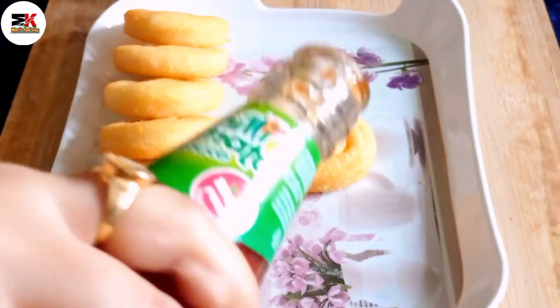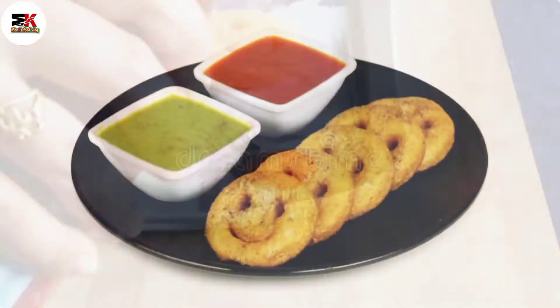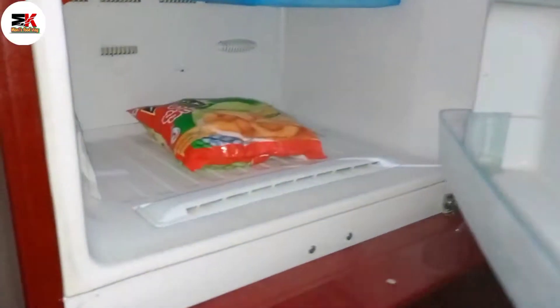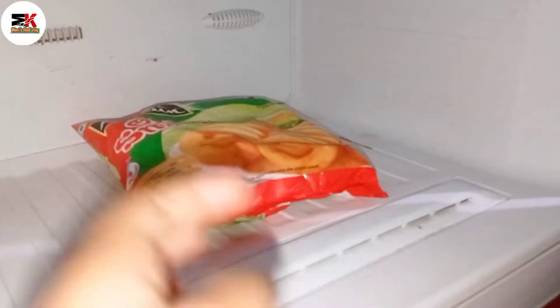You will be able to try this recipe. We will be making this frozen item — I will take it from the freezer and prepare it a little bit.